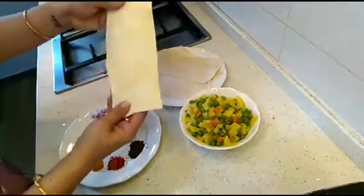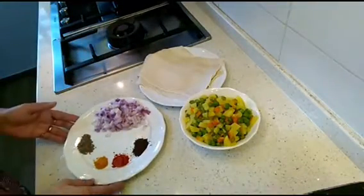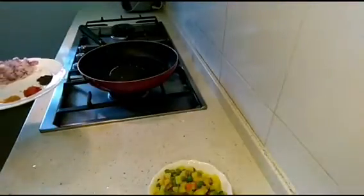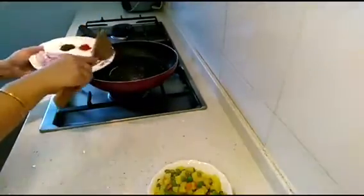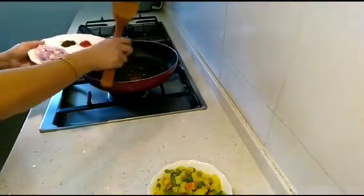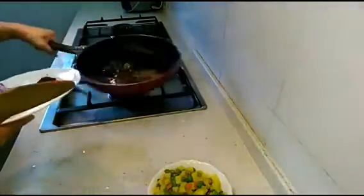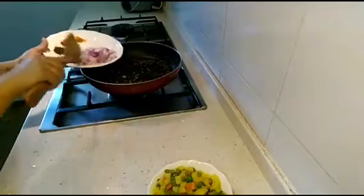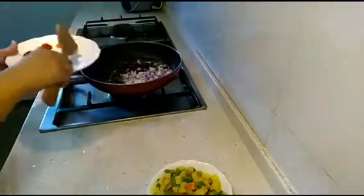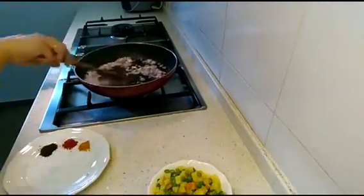You can cut squares out of it or make any shape you want. Let's get started with making our vegetables. I've taken one tablespoon of oil — let's put our cumin seeds into it and wait for them to crackle. Once they crackle, we'll add our onions.